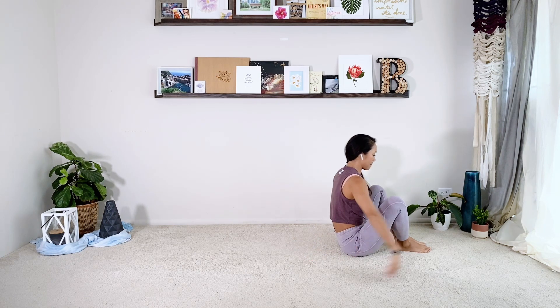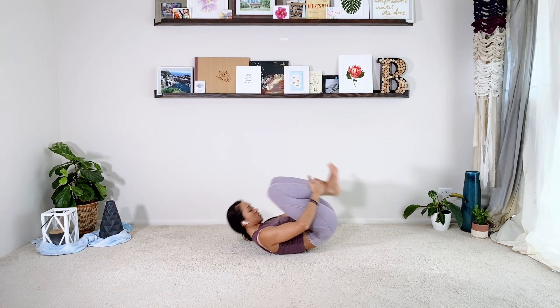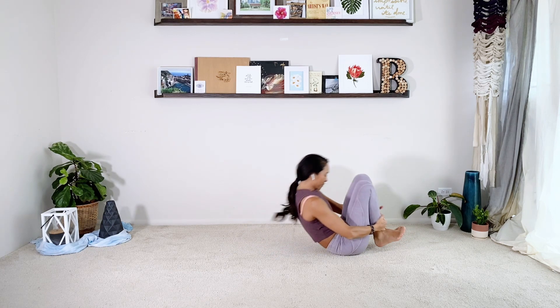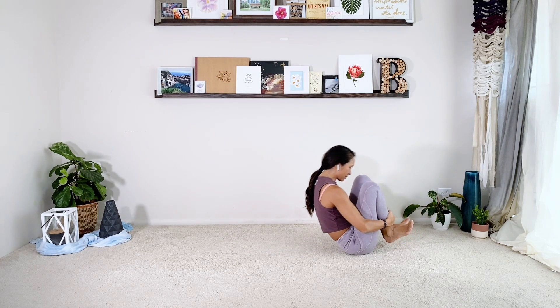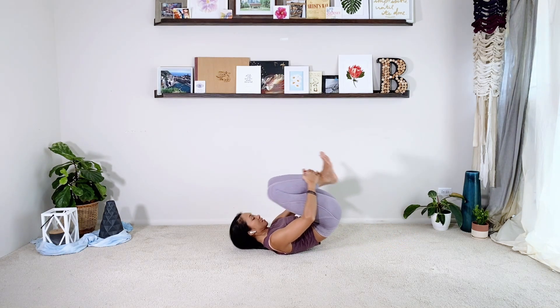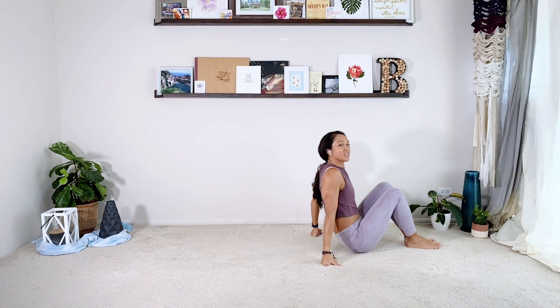If you can, scoot forward to the front edge of the mat. Grab to the ankles and hug the knees in so your head is pretty close to the knees and your feet are pretty close to the butt. Inhale, rock back; exhale, rock forward. Keep this rounded shape — I imagine my spine is like the bottom of a rocking chair. If we flatten, it kind of hinders us from rolling back. One more, exhale, lift, and then relax. I didn't do a great job of it today, but you're attempting to keep your head pretty close to the knee.